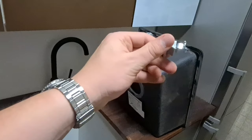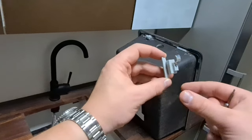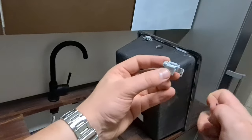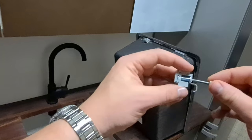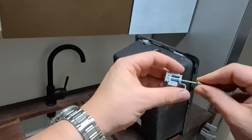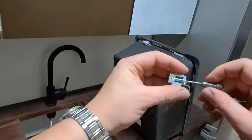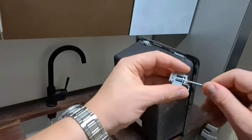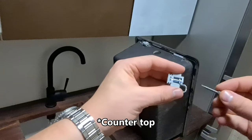Now we are going to apply those clutches onto the sink. It's very smartly made and very convenient to attach your sink to the countertop. As you can see, when you turn it, it pushes the metal parts inward into the sink.